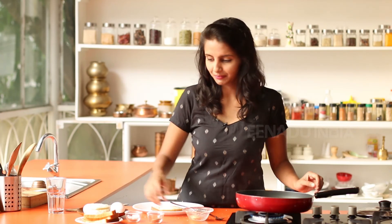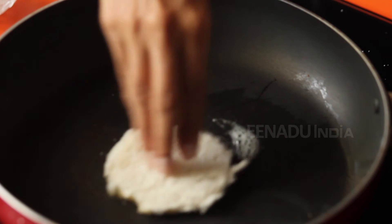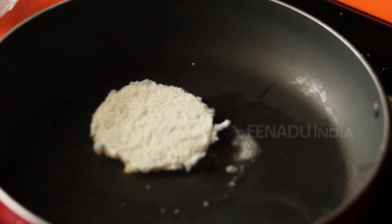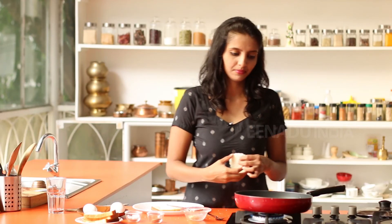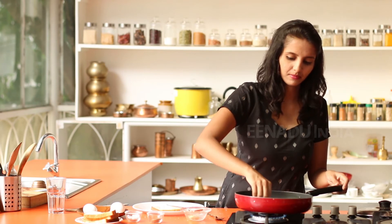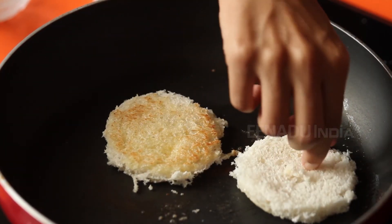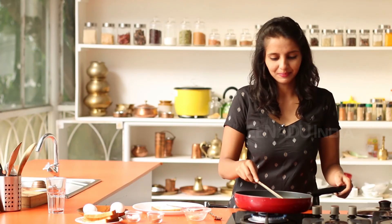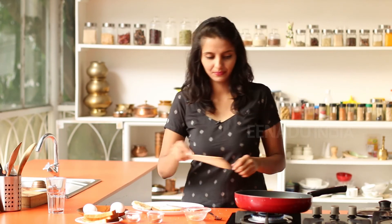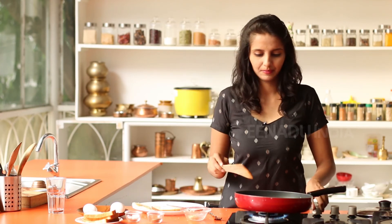I'll heat some butter again and toast the bread. The bread is done as well. I'll be adding some salt and pepper on this.